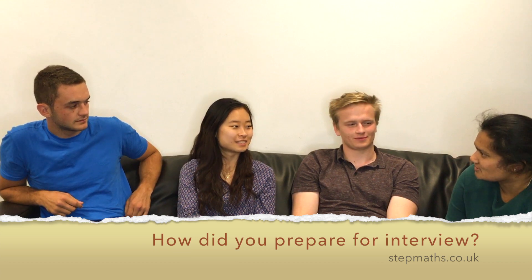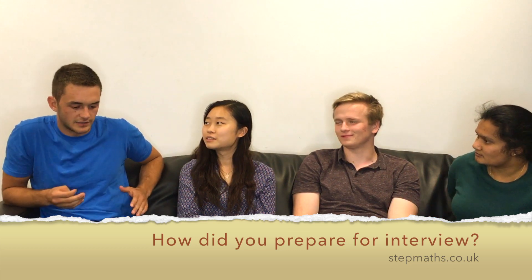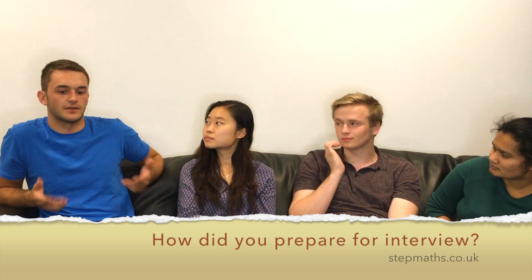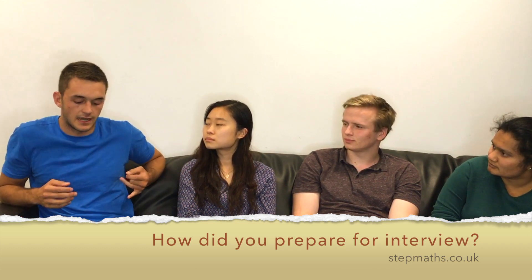So how did you guys prepare for your interview? Well, I guess the main thing would be to start as early as you can. What I did was I started doing some more simple step one questions to get into the whole swing of it. Because the university interview questions are going to be very different from A-level. It's going to be stuff you know in unfamiliar situations. So I found doing STEP questions and UKMT channel questions quite useful.